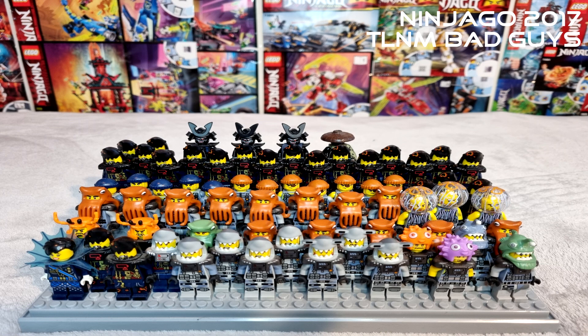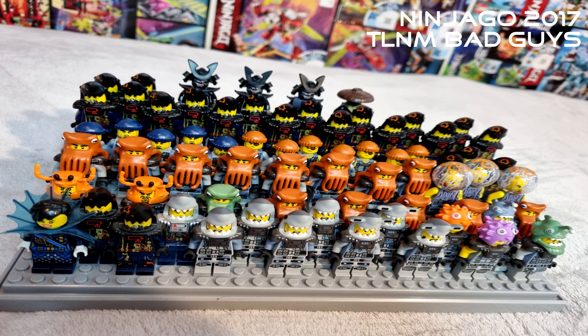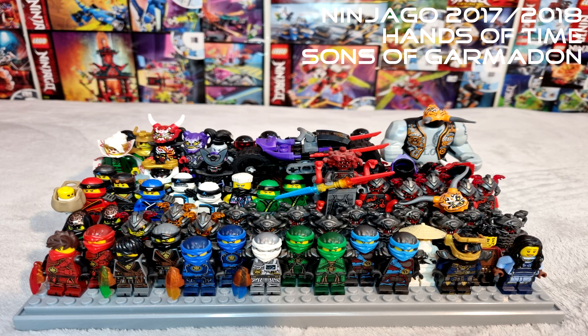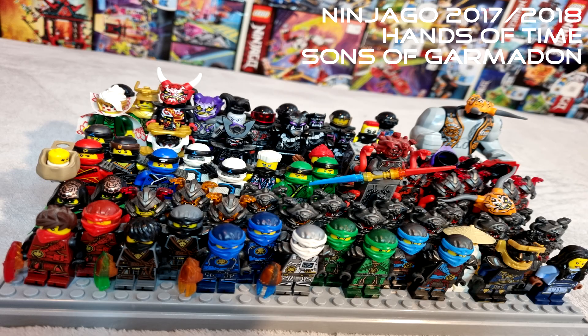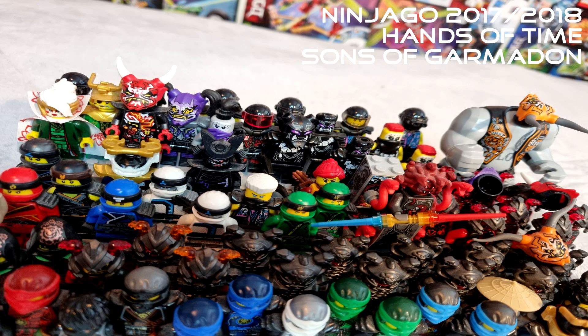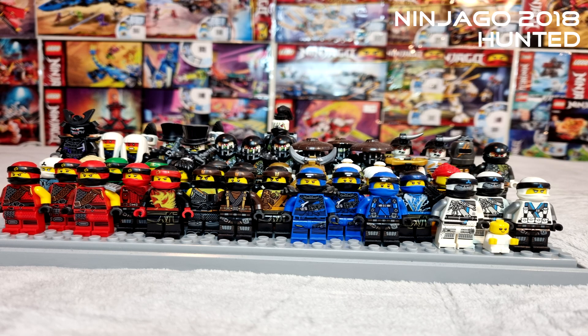My favorite minifigures overall would be from the early years. I love the early years. The later years have obviously been better quality — more highly detailed, better leg printing, bigger arm printing, torso printing, face printing, double-sided faces — all that kind of stuff. But the first few years I loved the simplicity of the minifigs. A classic is definitely Nya — Nya's first variant is a fantastic minifig, with a great Chinese outfit. It's a really great minifig in the collection.